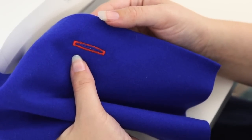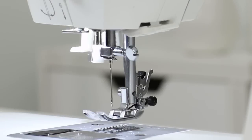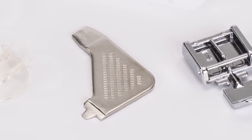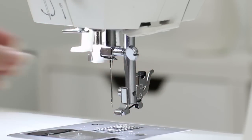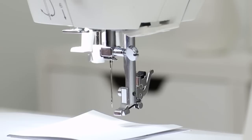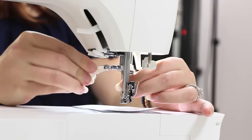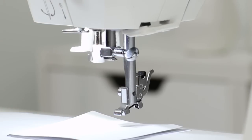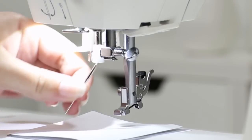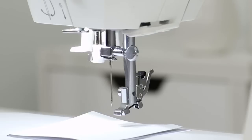Now let's look at how to change a needle. Get the L-shaped screwdriver from the accessory tray. To make it easier, remove the presser foot and put a small piece of paper over the opening in the needle plate so you don't accidentally drop the needle into the machine. Grab the needle, use the screwdriver, and turn the screw towards you to loosen it, then remove the needle. Take a brand new needle with the flat side towards the back, insert it as high as it will go, and tighten the screw by turning it away from you. Now you've successfully changed a needle. That's our video — thanks for watching. For more information, check out the Singer website, and happy sewing!